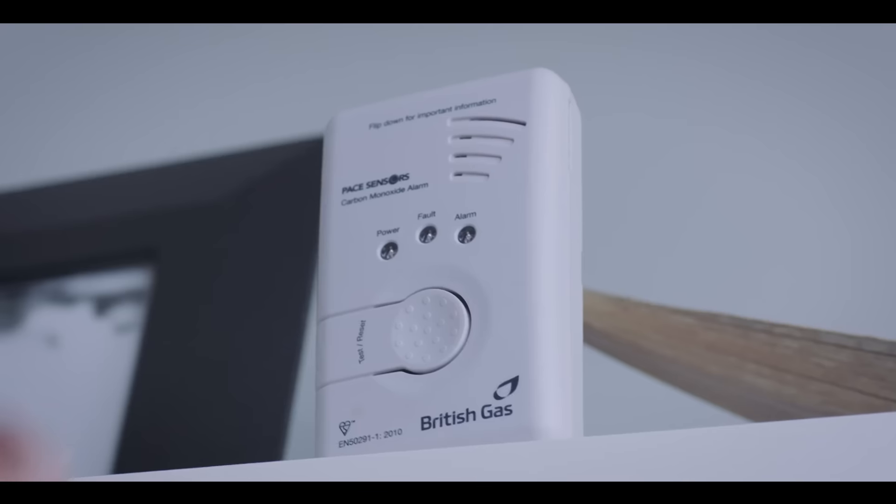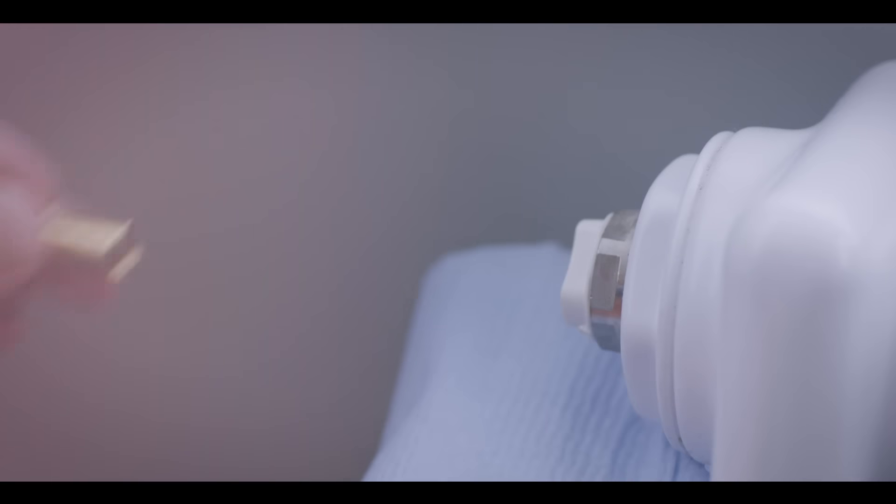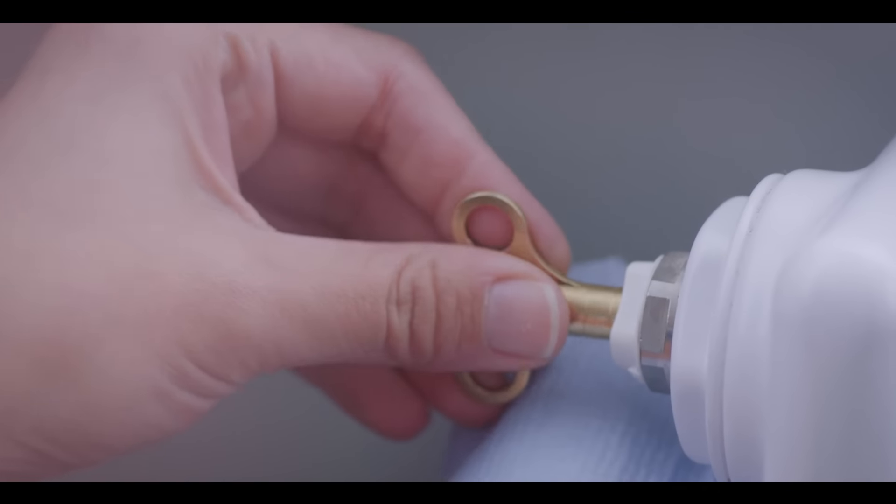If you haven't got carbon monoxide alarms or smoke alarms, it would be a good idea to look into getting some. Now check your radiators — they may need bleeding, which you can do with a radiator bleed key. If they need more attention, then British Gas offer a full range of services.